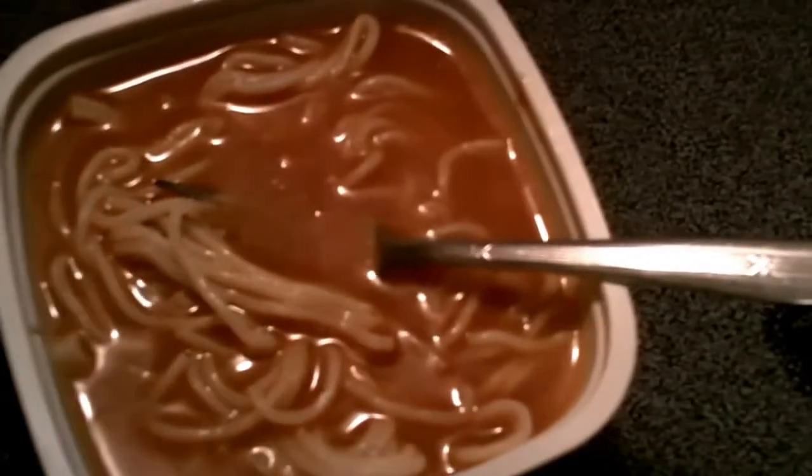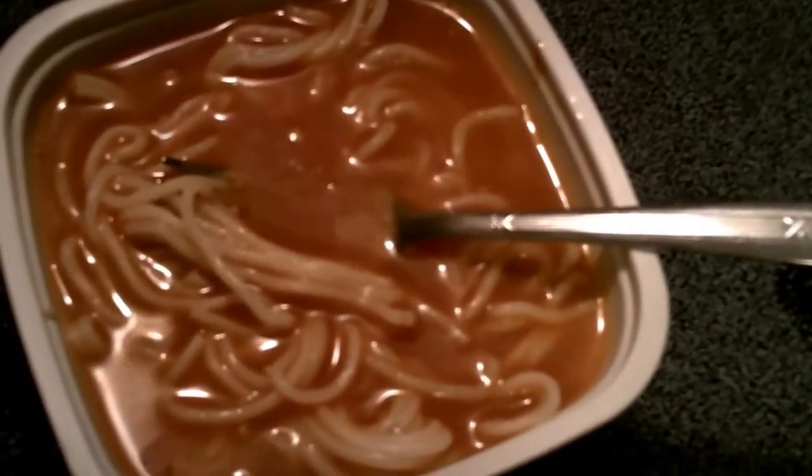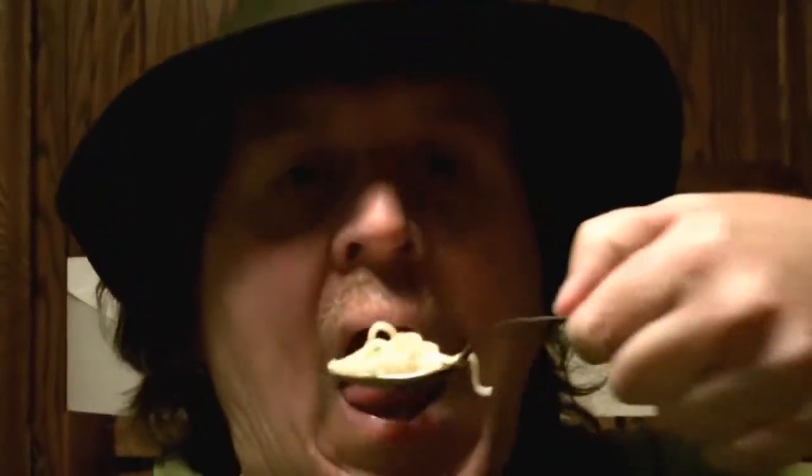I'm going to try this sweet chili for the first time. Sorry it's a little soupy. Mmm. Delicious. It really is.